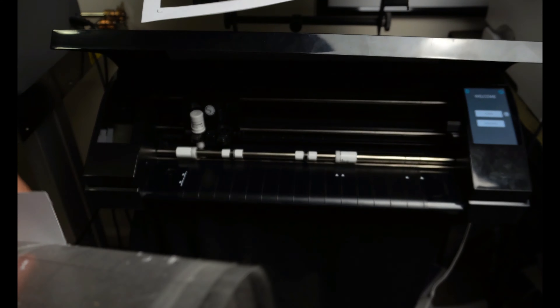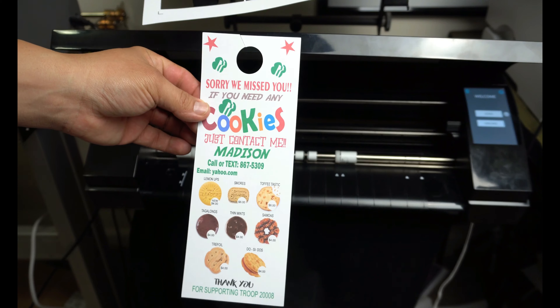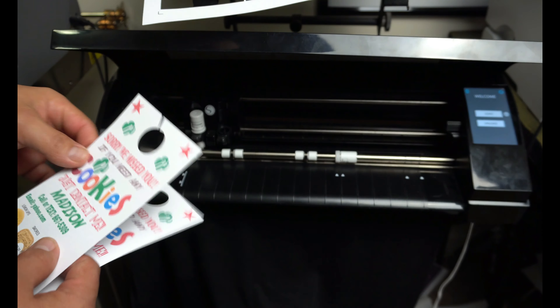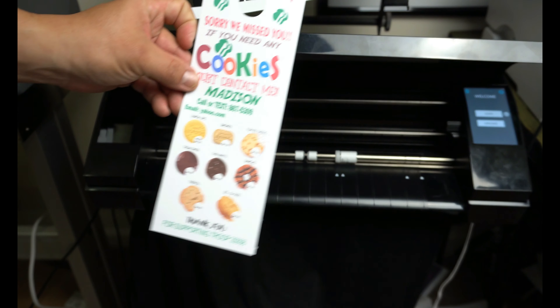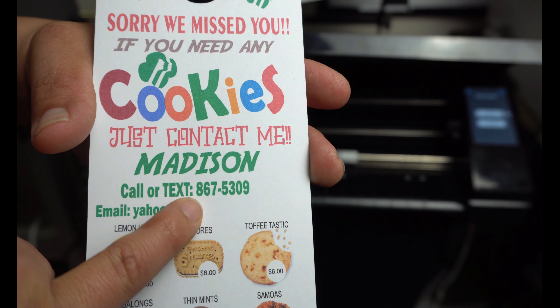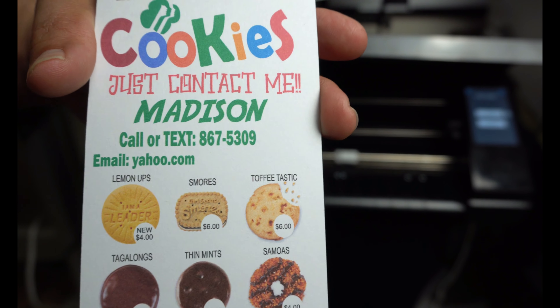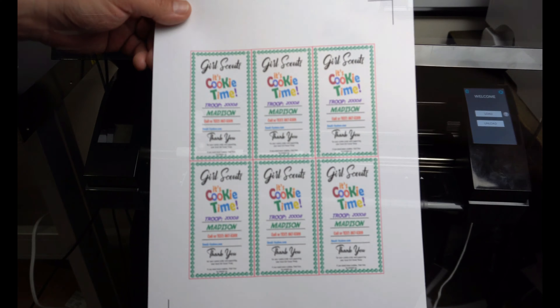Here are our two door hangers. There's one, and there is the other. Remember, if you need some cookies call 867-5309 — they'll hook you up.